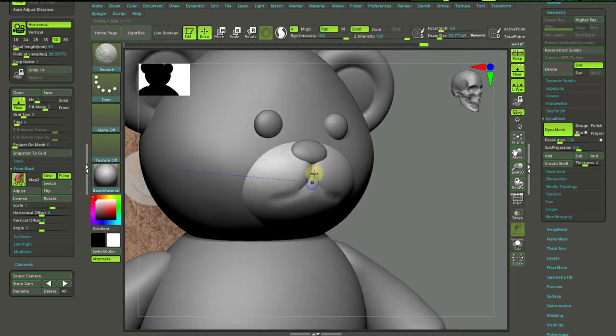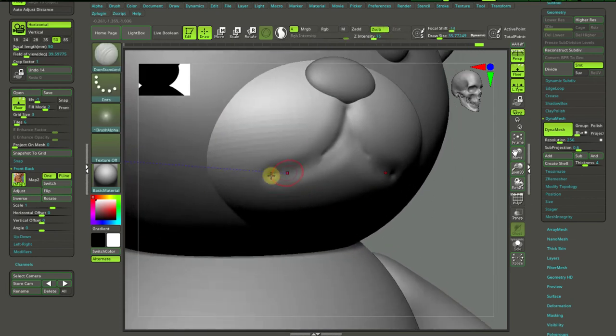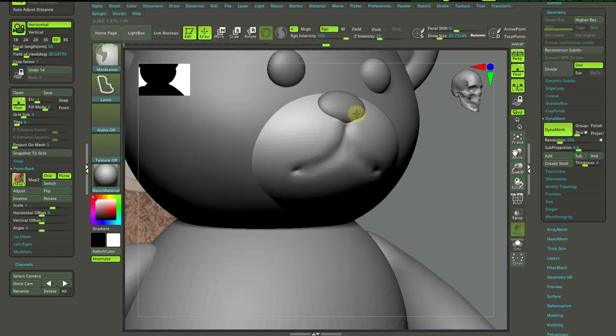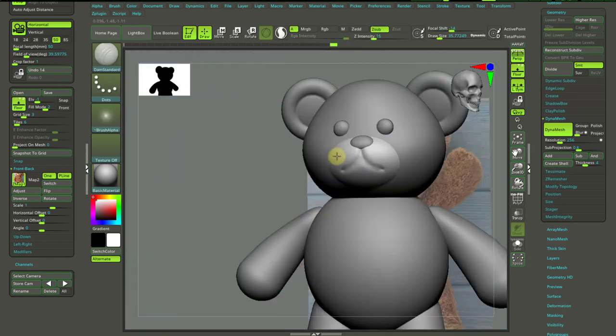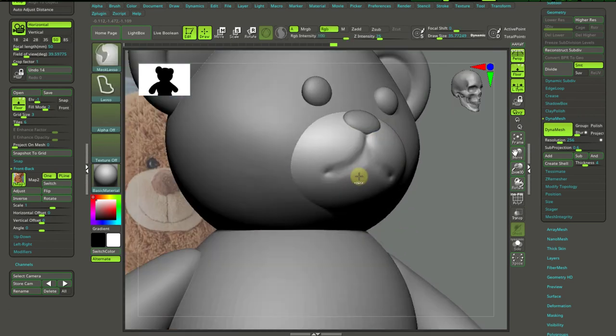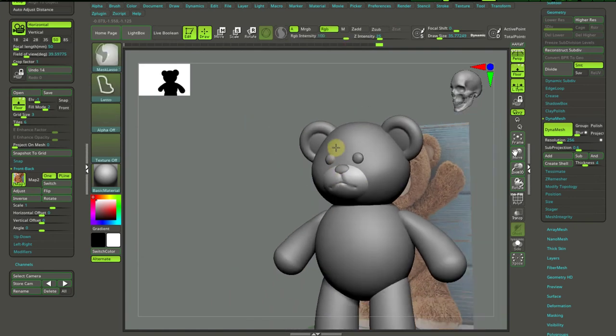That's it, that's how it goes. Maybe in the corner of the mouth a little bit more. Some touch-ups. Good. So there's a base, here we go. It's not that happy, but there we are. We have this kind of a little bit of a rough face piece.